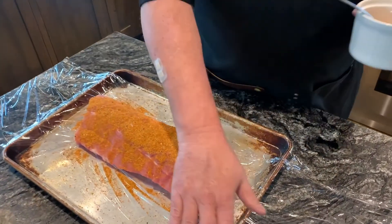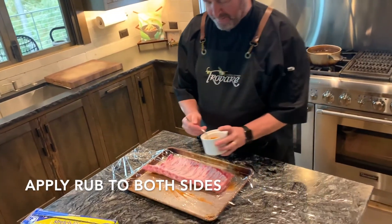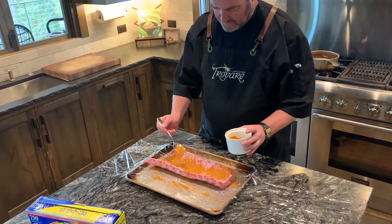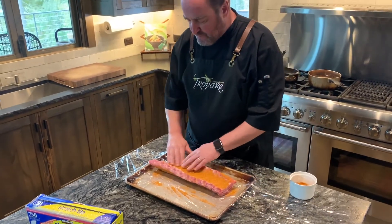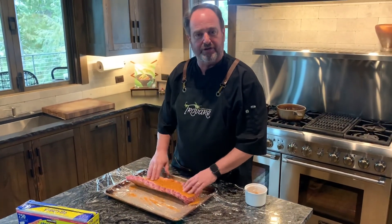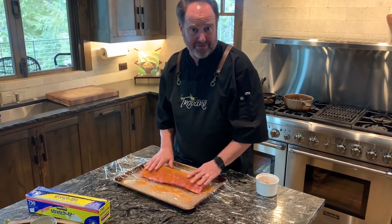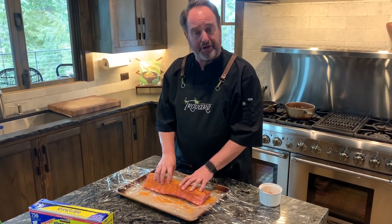I've also laid down some plastic wrap, so you're going to wrap these — it makes it nice and easy. You want to do both sides. If you can, try to wear gloves when you do this, but I don't have any gloves at home right now because it's really hard to find gloves right now. You want to just rub it into the meat.